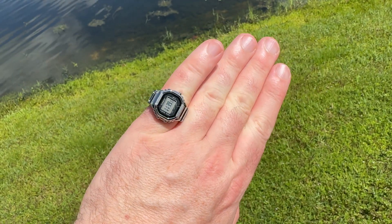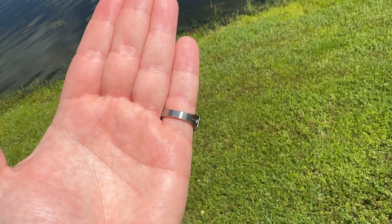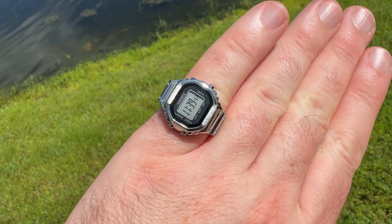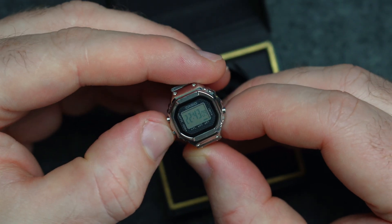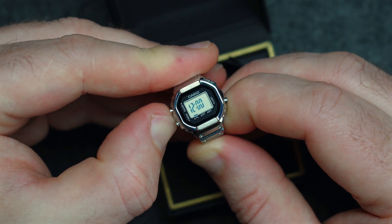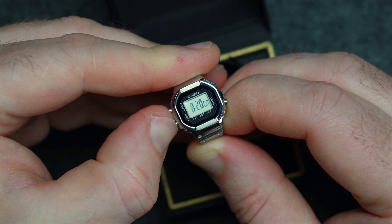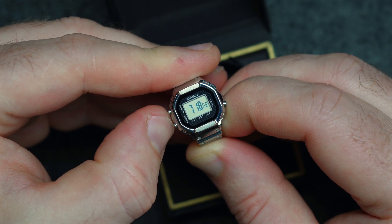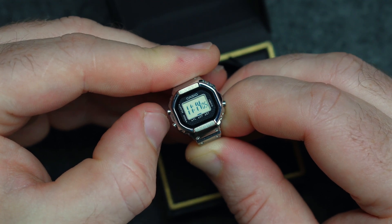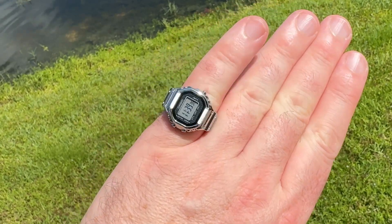One of the things that is fantastic: I've given some G-Shocks stick over the years for not being visible at multiple angles. But this one is absolutely amazing. I'm not sure what LCD module they've used, but it has amazing viewing at almost any angle, putting some larger G-Shocks to shame — including the Frogman we reviewed, which is probably many times bigger. The viewing angle is absolutely spectacular, and even though the screen is obviously a lot smaller, it is highly, highly legible — which actually surprised me.